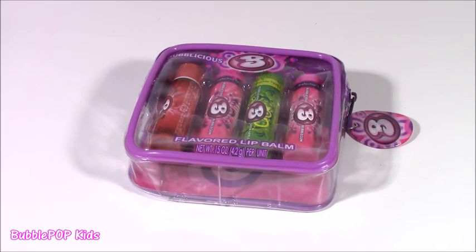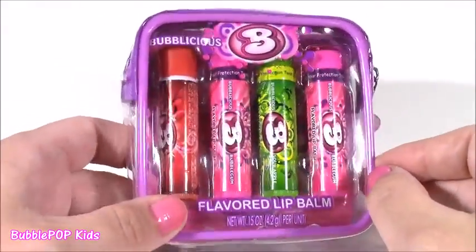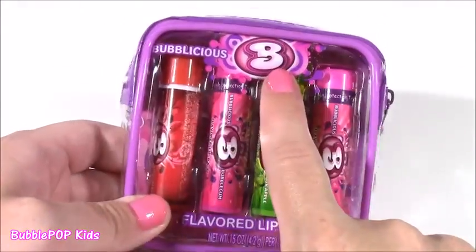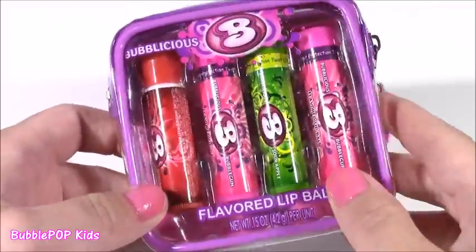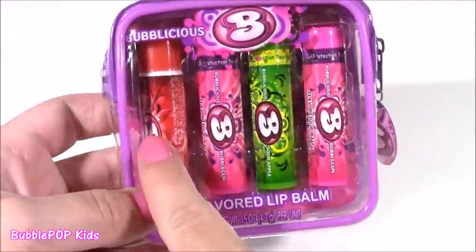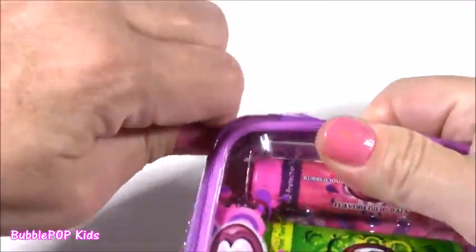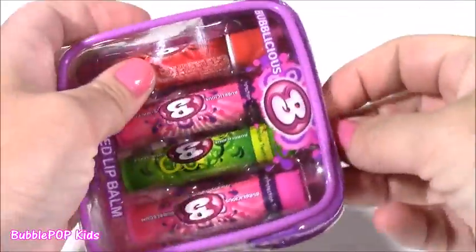Up next, how about a little lip balm? Our favorite thing to open here. Look at this cute little bag — it's Bubblicious Bubblegum Flavored. You can't even believe they make something so adorable. It's this cute little pouch — it's got four different flavors. I didn't even know they had so many different Bubblicious flavors. What do you guys say? We open this little bag and look at these.